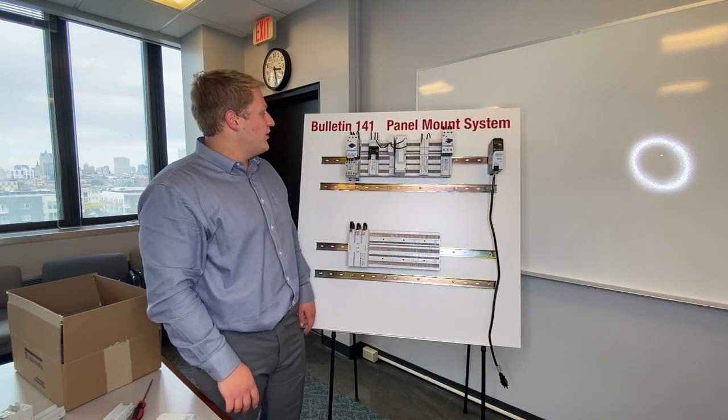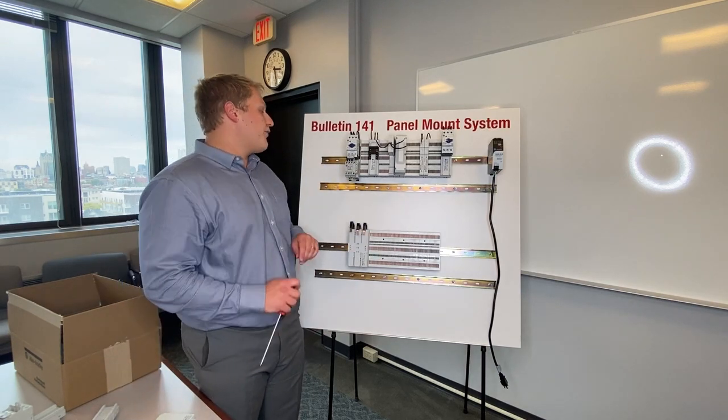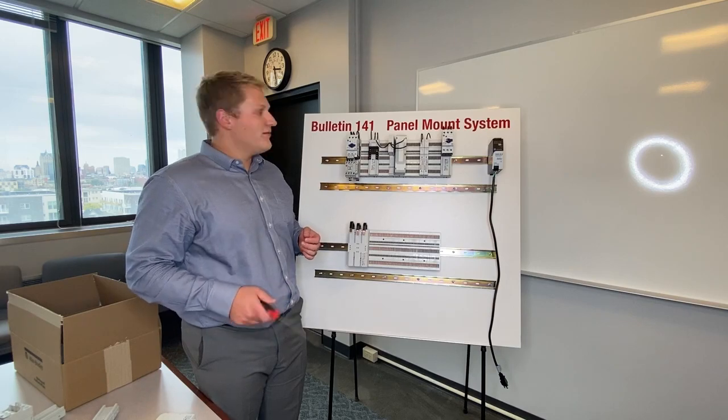So that's just a quick introduction to crossboard hardware. It's completely touch-safe, plug-and-play components that really simplify the design and power distribution wiring. Thanks.